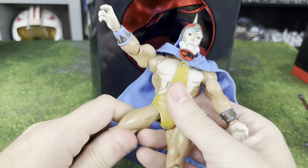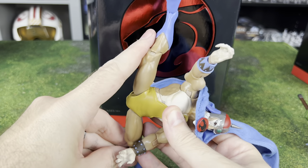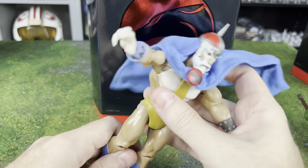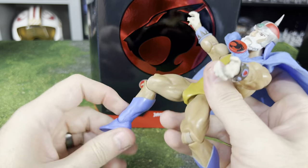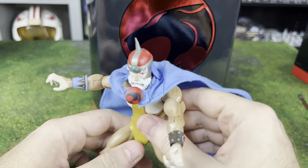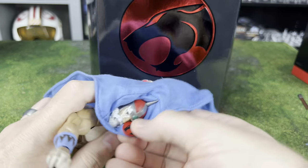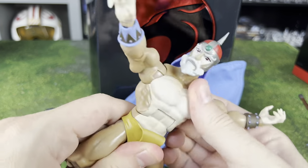He has pretty good articulation. Starting with the legs — he's got a ball joint with a ton of flexibility; he can actually go just over 180 degrees, so for an old man that's pretty impressive. He's got a single joint on the knees that gets close to 90 degrees, and he has the ankle hinge and pivot as well. He does have a torso swivel right there giving him an ab crunch.